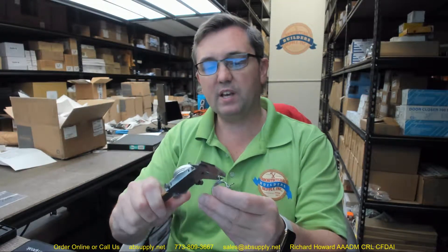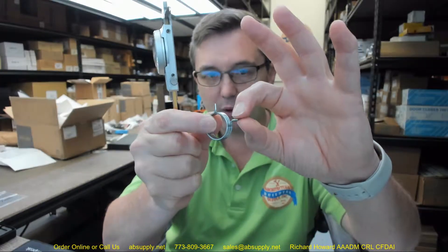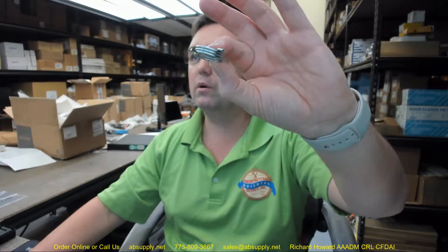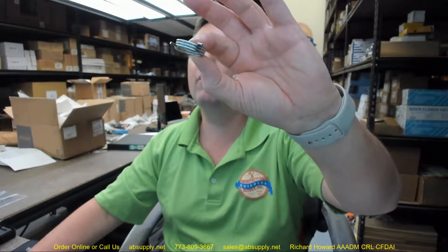Outside diameter looks like it's about 1 inch — let's go to a finer tool here. Wire diameter, just for the sake of archiving it, .078 inch wire diameter. As you can see, you've got 3 coils on one side; over here where it returns back you've got 4. The thickness of the spring is .404 inch overall thickness.